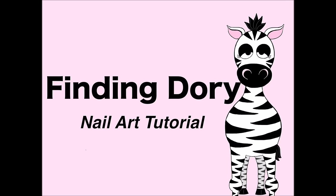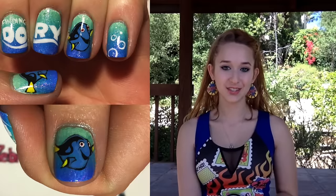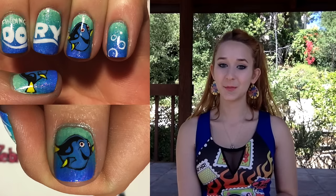Finding Dory nail art tutorial by Hot Pink Zebra Polish. Hi everyone! In today's video I'm going to be showing you how I painted this Finding Dory nail art design that has Dory and the logo and a beautiful gradient background.